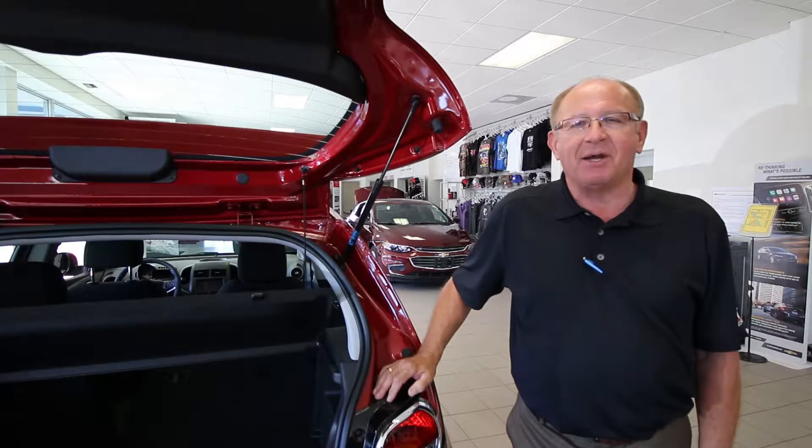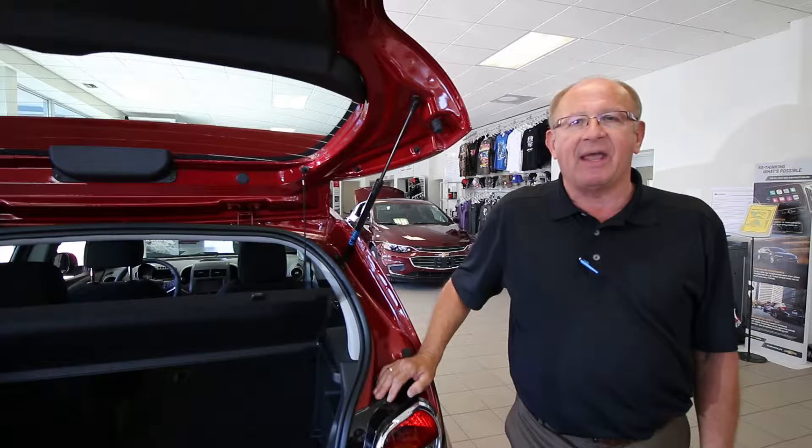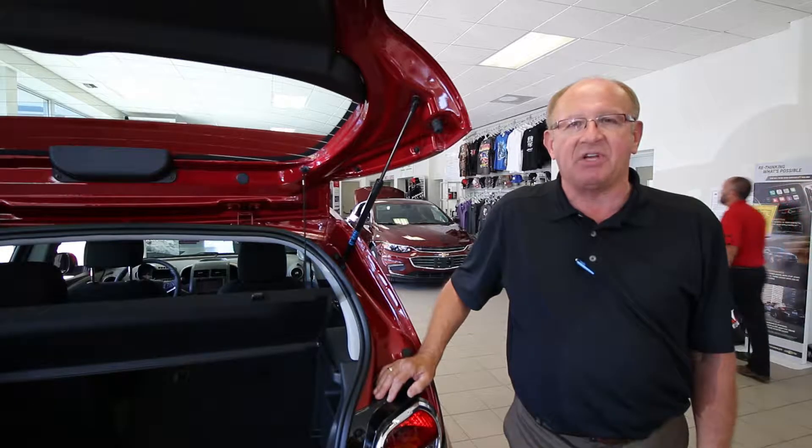Hi folks, Alex Skaronsky, Myers in Kempville. Ever get caught on the highway with a flat tire, you're on the side of the road? Well, we're here to help you with some instructions on how to change that tire.